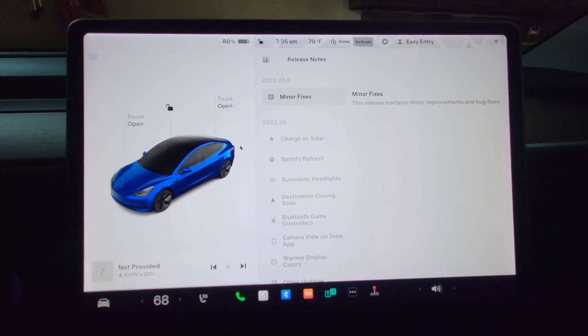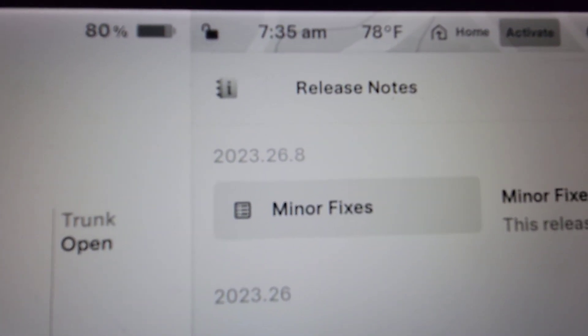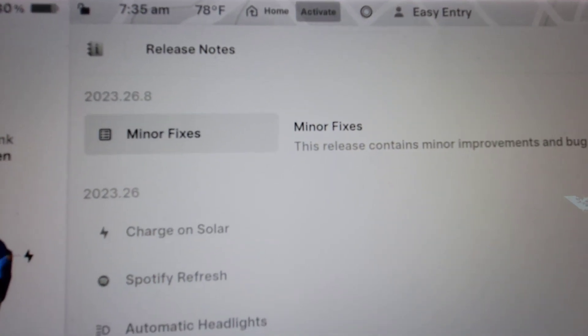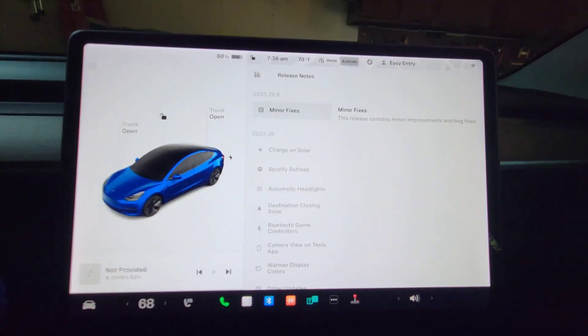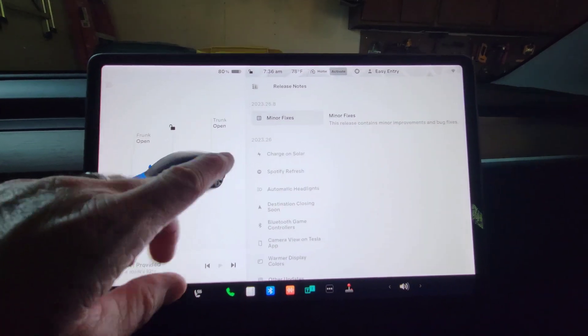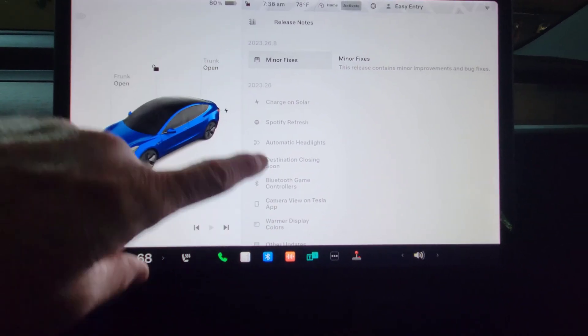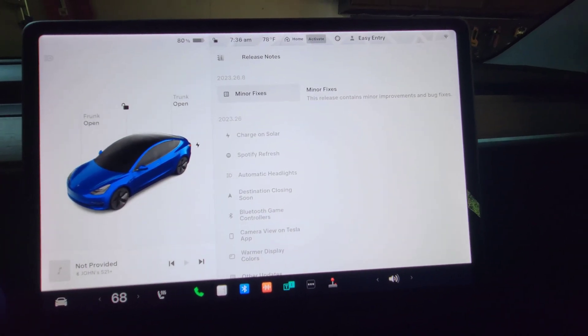Okay, so here we are on the updates. This is update 2023.26.8, and it is just minor bug fixes. It's another one of those updates — there's really nothing completely new. Everything new was from the last update; this one is just some minor fixes.